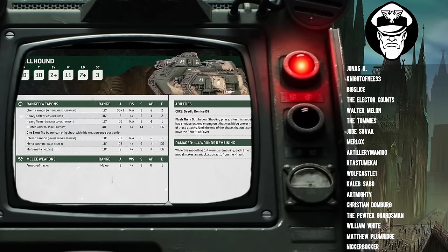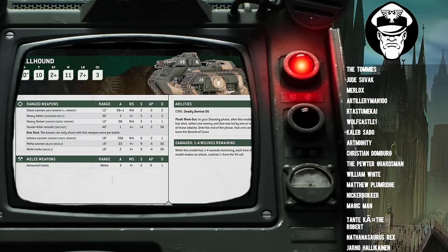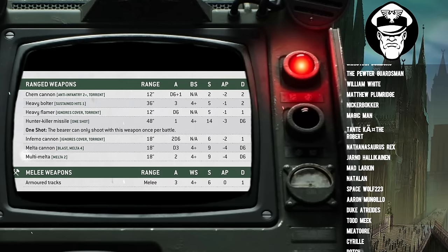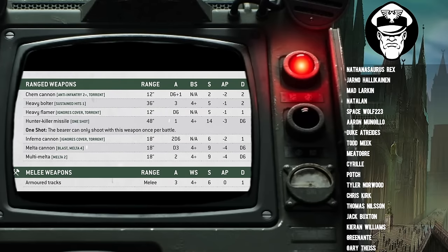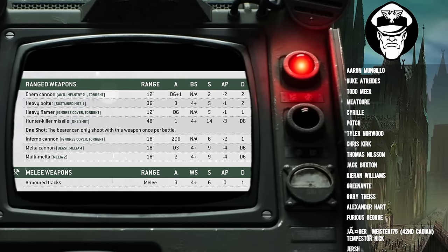The whole weapon options — the Heavy Bolter, the Heavy Flamer, the Multimelter — are all standard issue, exactly the same as you would find elsewhere in the Guard. For example, the Heavy Flamer ignores cover, Torrent, 12-inch range, D6 shots, Strength 5, AP -1, 1 damage. Heavy Bolter: 36-inch range, Sustained Hits 1, 3 shots, Ballistic Skill 4+, Strength 5, AP -1, 2 damage.